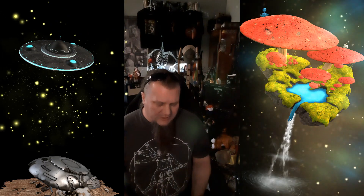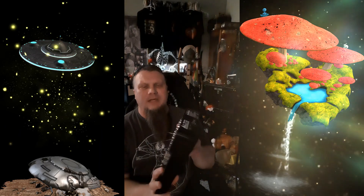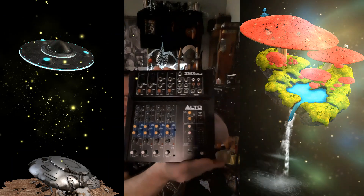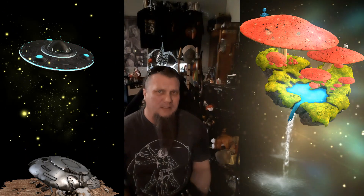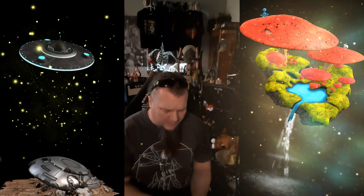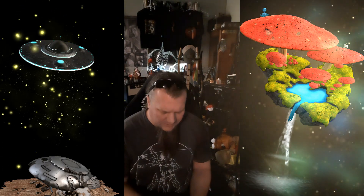What happened to the book? Today, we have an Alto Professional ZMX862. It was at a pawn shop for 50 bucks. And it's got six inputs, which is cool.